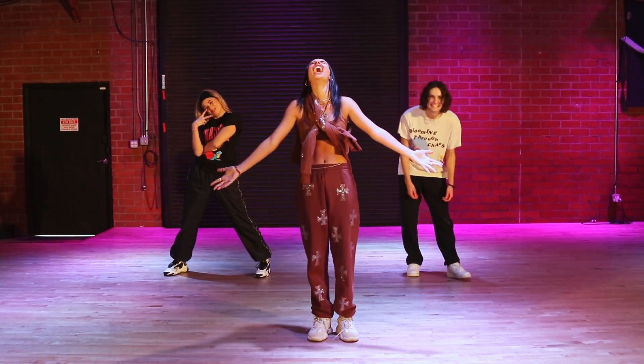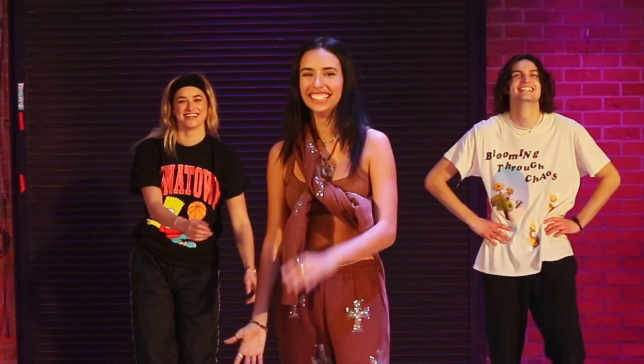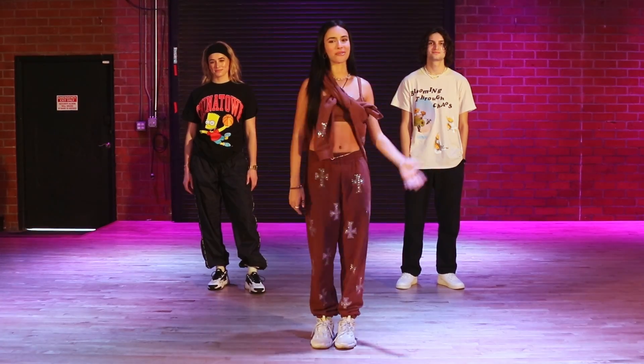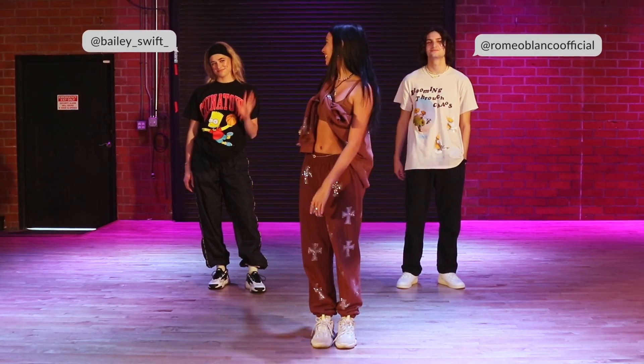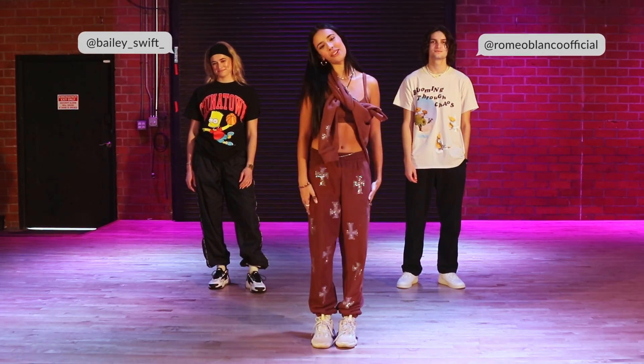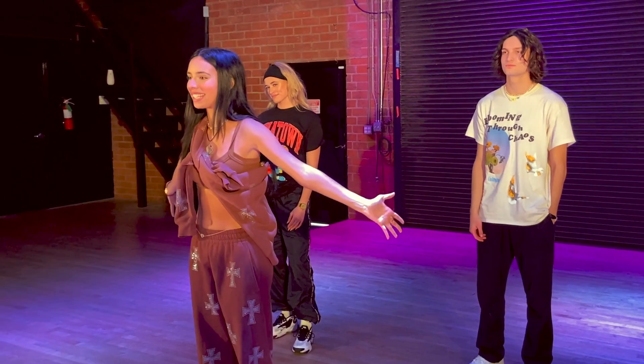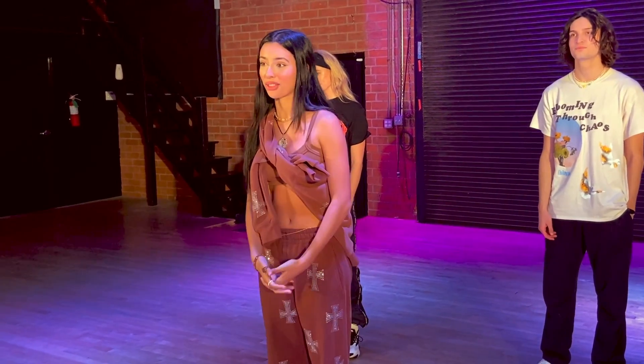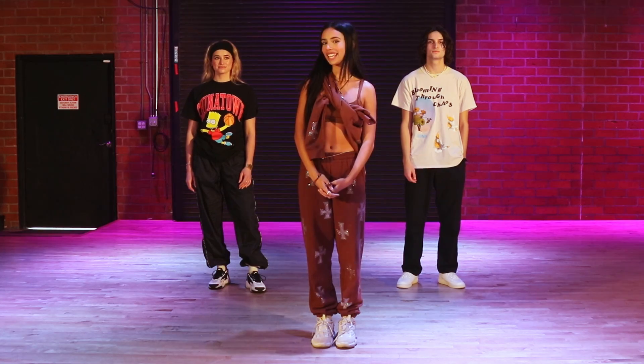What's up guys? That was so extra! Welcome to the Switchbones dance tutorial. I'm here with Romeo and Bailey — you probably recognize them from the Switchbones music video, they are my amazing dancers. I thought it would be fun to show you guys the choreography for the pom section. If you want to learn it, then keep watching.